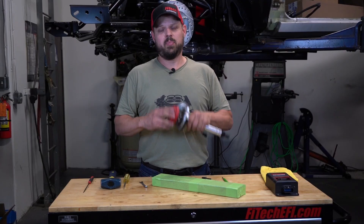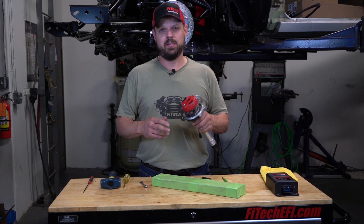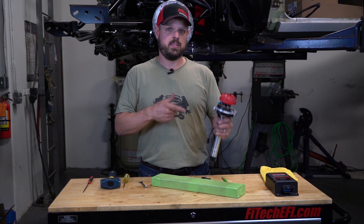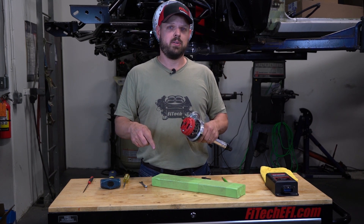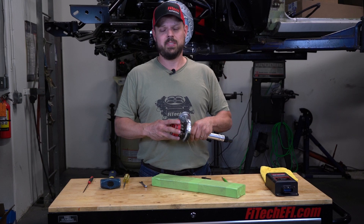As a quick recap, we've locked out the distributor, installed it, set up the ignition timing control, and actually adjusted the timing with the timing light. If you have any questions or comments, leave them below, and thank you for joining us on this week's Tech Tuesday.